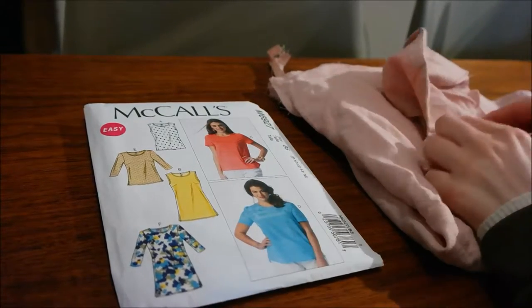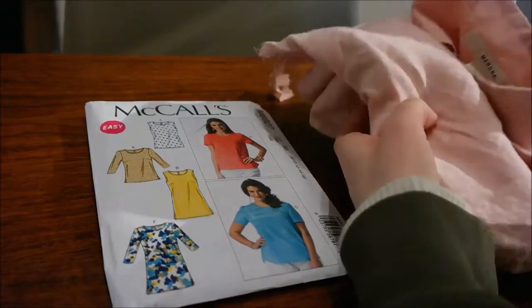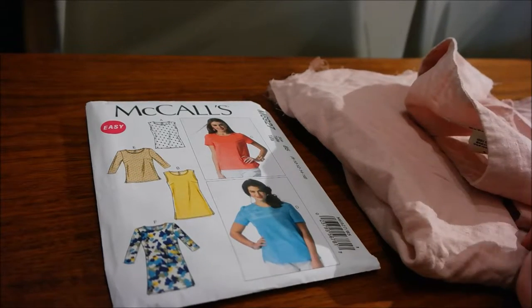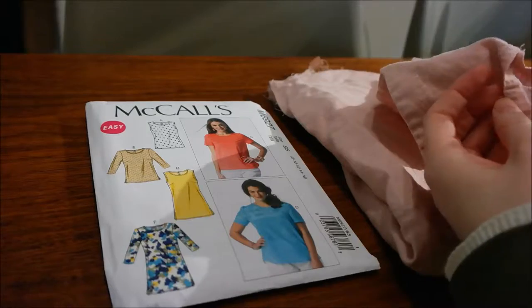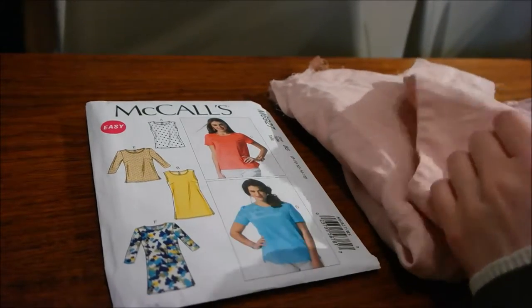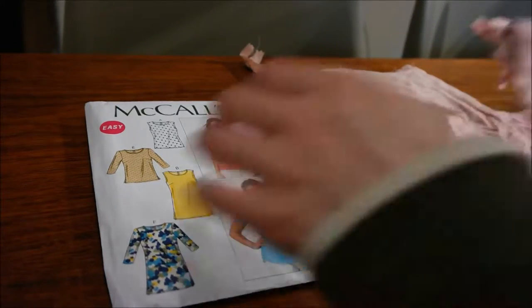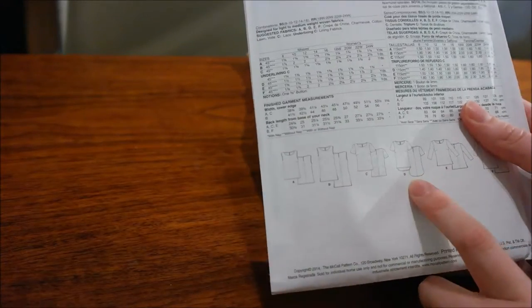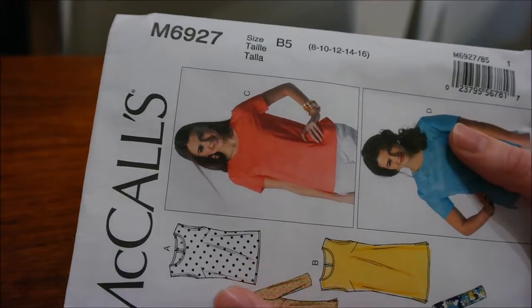This is going to be a refashion video. This is a 100% linen skirt that I bought a few months ago at the thrift store. I only got it because I needed it for a Halloween costume, and now that Halloween's long gone, I don't really have a use for this skirt because it's a little bit too big for me. But I like the color and the material, so what I want to do is try to refashion it into this style of shirt. I've already made View D before and it really turned out well, so I'm going to use that. This is McCall's M6927.